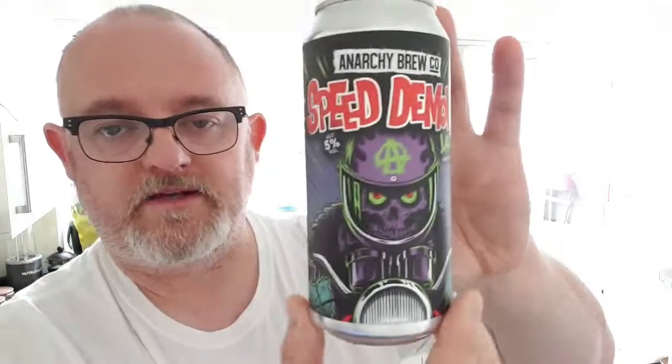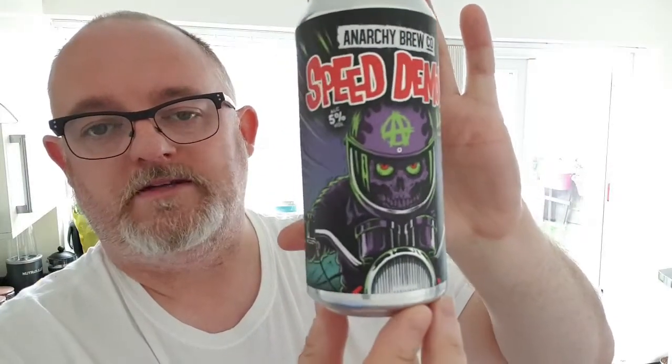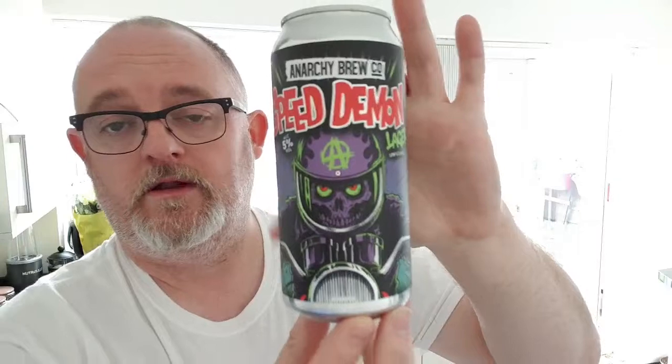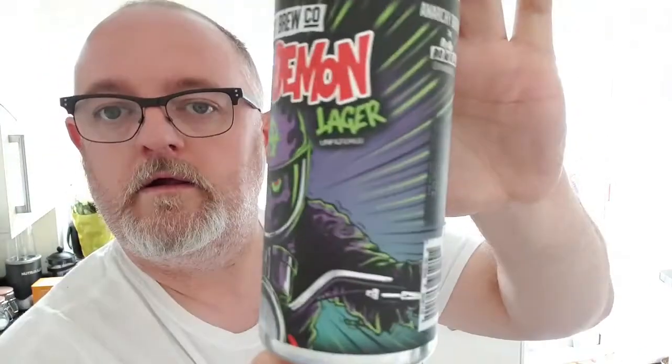This is the last of those beers — cheers Don, next time you go up there get me some more if you don't mind. I really like this can art, very very nice. It's basically an alien on a screaming skull, riding a motorbike with the Anarchy symbol. It looks a little bit like the alien from Mars Attacks.